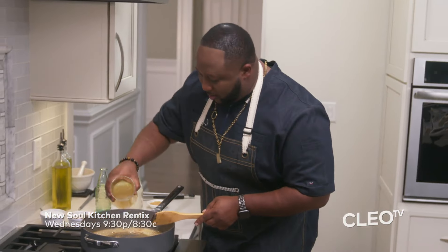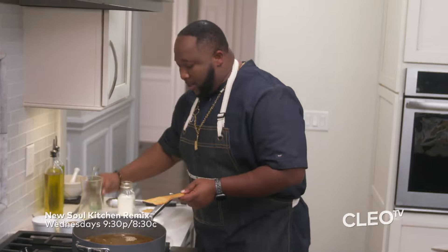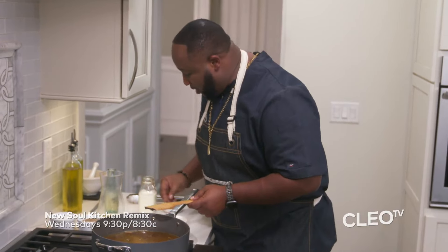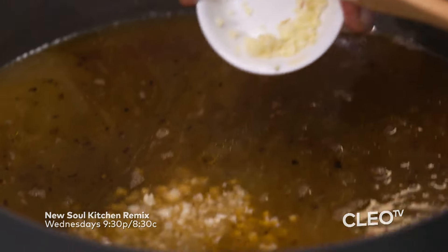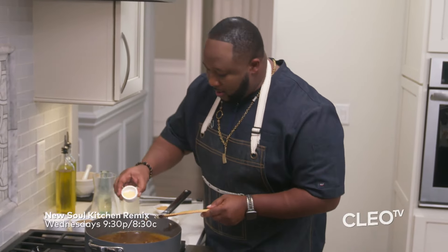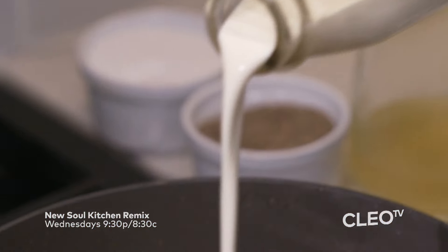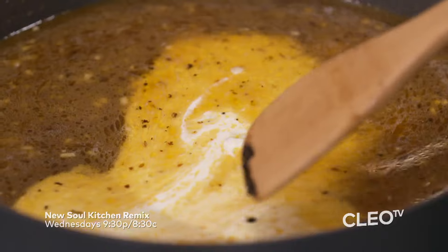Now that we've done that, we're going to fold in our chicken stock. Then we're going to add in our white wine, guys — save a little bit for drinking, I always say. Then we're going to add in our minced garlic, our garlic powder, and then our turbinado sugar and heavy cream. Bring this thing to life, get our heavy cream balanced off.